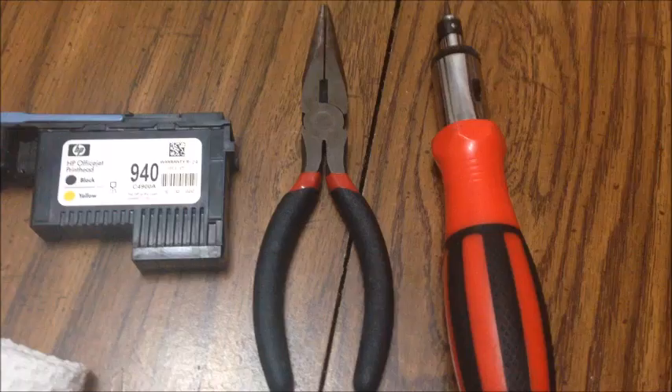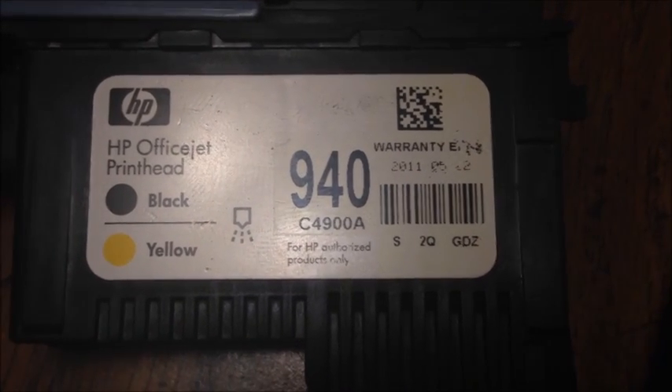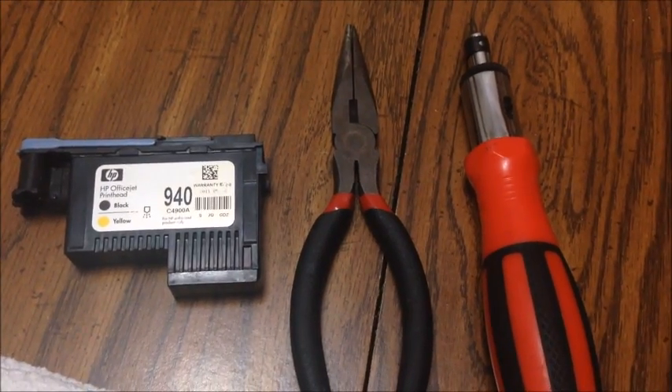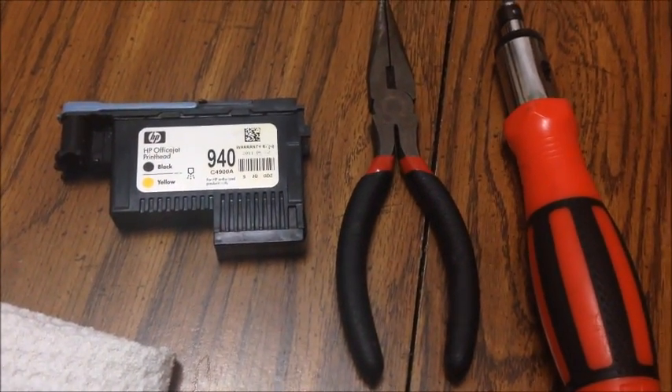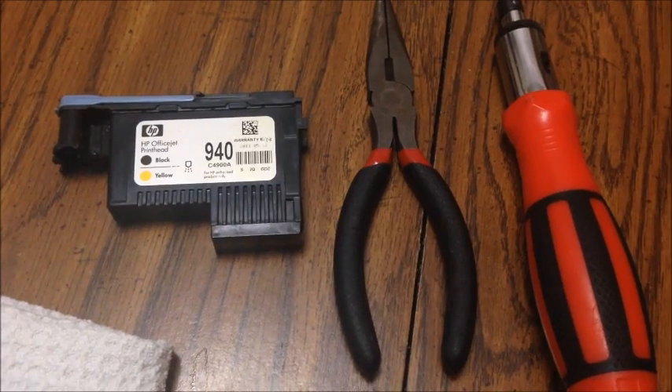Hello everyone. Today we're looking at an HP 940, or more specifically the HP C4900A print head. The reason we're looking at this today is because this print head seems to be extremely clogged and is not giving satisfactory results from just the head cleaning that HP programmed into the printer. I've been soaking it in some print head solution overnight and it still is not providing the necessary ink to print pretty much anything. So we're going to take it apart and examine and see exactly what's wrong.